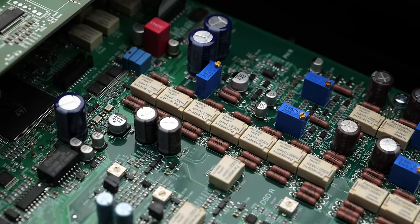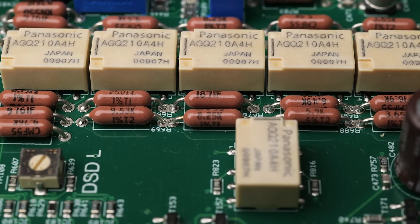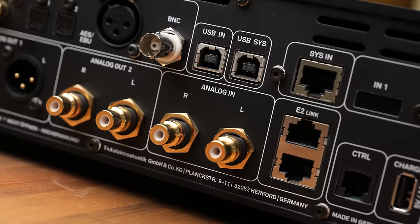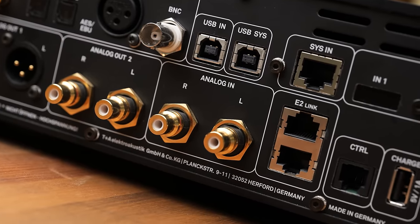Moving on to the analog preamp circuit — this facilitates analog volume control. It switches between resistors of different values to attenuate the signal to different levels, giving you actual analog volume control, not digital volume control. You can go RCA in and then RCA or XLR out with full analog volume control, and it performs very nicely. Overall, this is a very nice design: a very good power supply, two DACs in one box, and fully analog volume control with preamp functionality. This is an excellent piece of engineering.